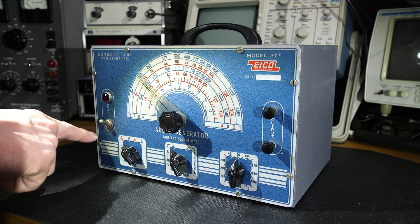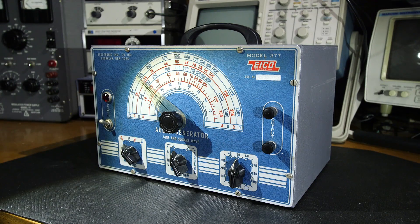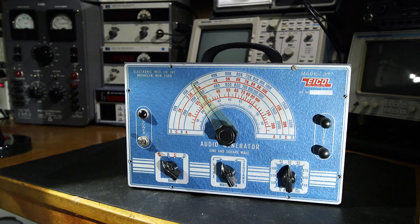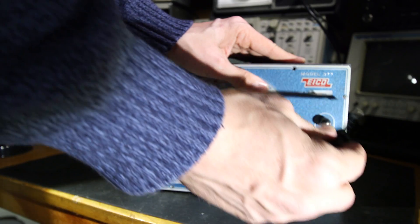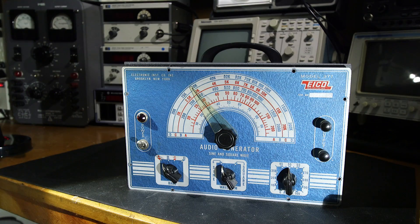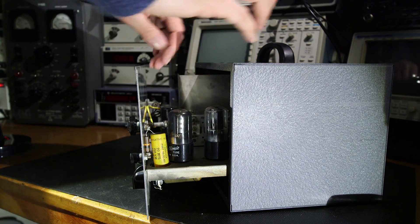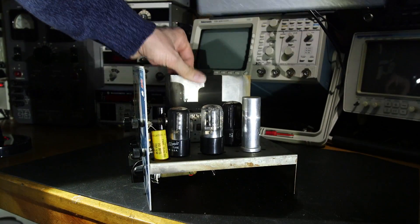To get inside it's relatively simple — I just have to remove the screws around the face and one screw on the rear, and the whole thing should come right out of the front. I have all the screws removed from the front of the unit and also the screw on the rear. If you look at it from the side you can see it pretty much just slides out like this.